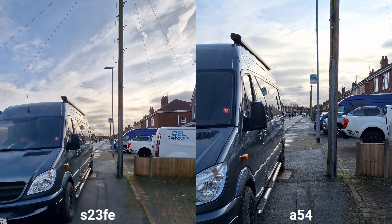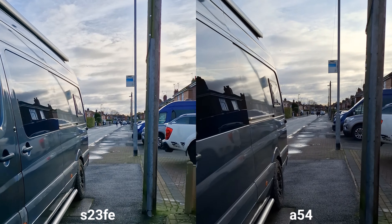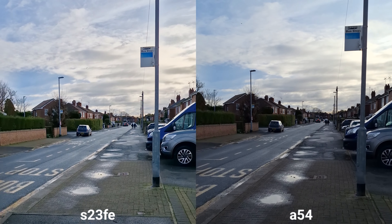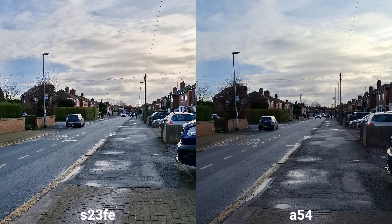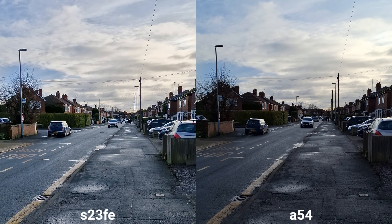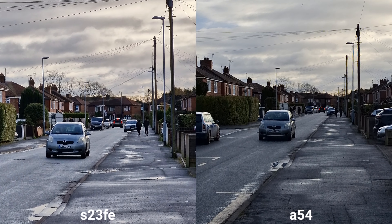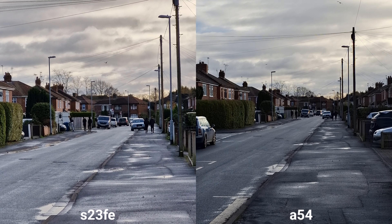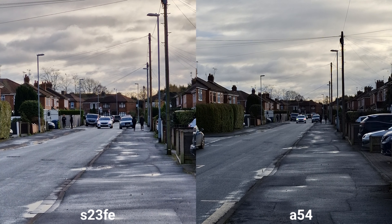But let's switch to the main sensor. It is great because we can switch between the lenses during recording. Colors on the fan edition are way more accurate in my opinion. Stabilization is also a little bit better. X3 optical zoom on the fan edition and we've got X2 digital zoom on Samsung Galaxy A54.